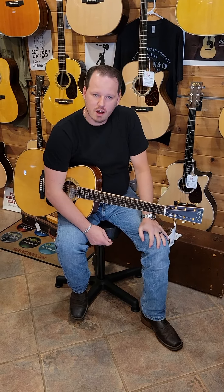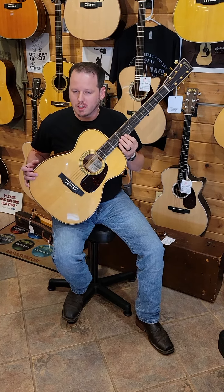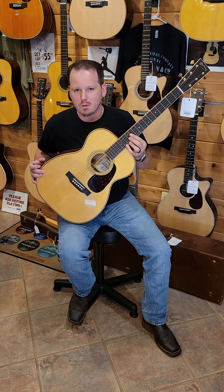Thanks for checking this video out and for your interest in our double O Custom Shop sinker mahogany, 14th fret, Martin Guitar, Hubert Breeze Music.